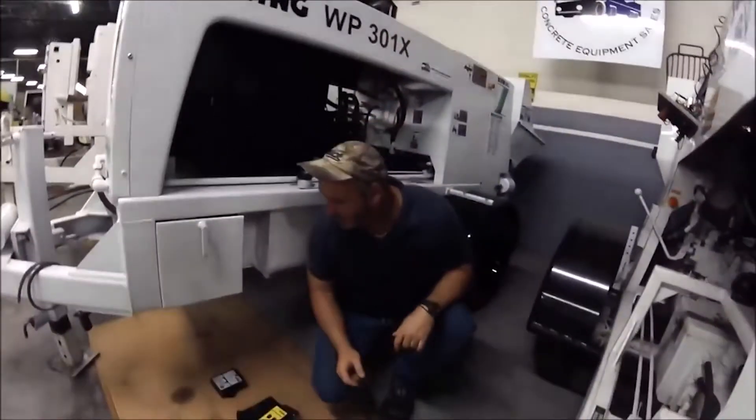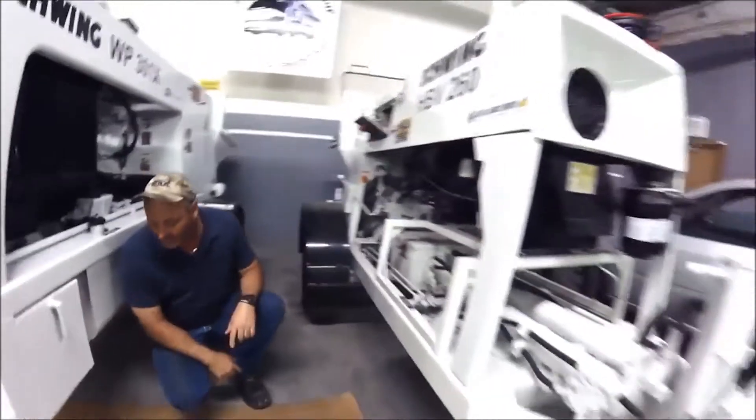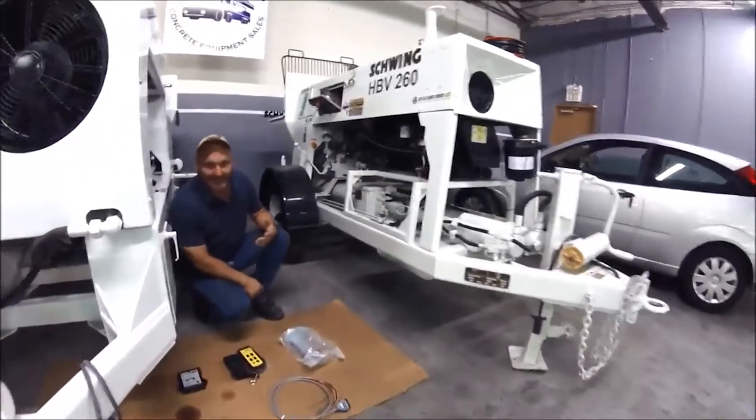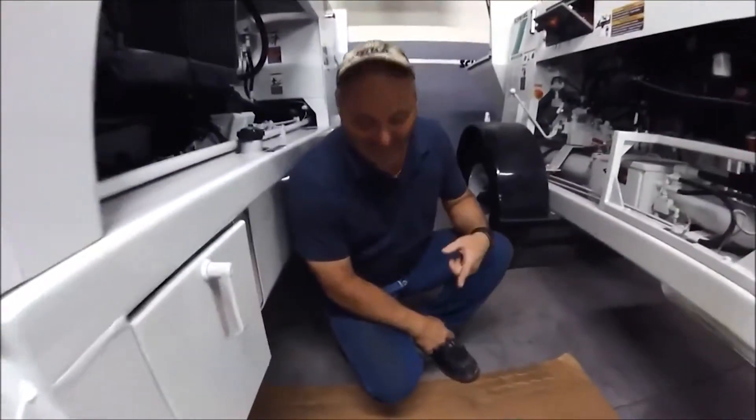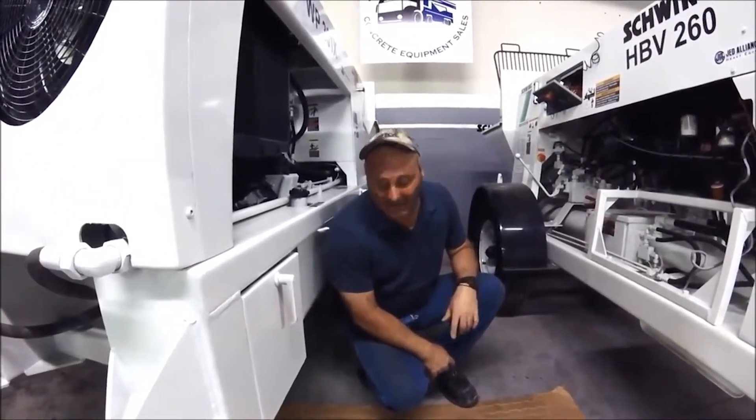Today we're going to be installing this on an HPV 260. I tend to go fast, so the phone number is going to be at the bottom if you have any questions. We set up a lot of them, so it's pretty quick.